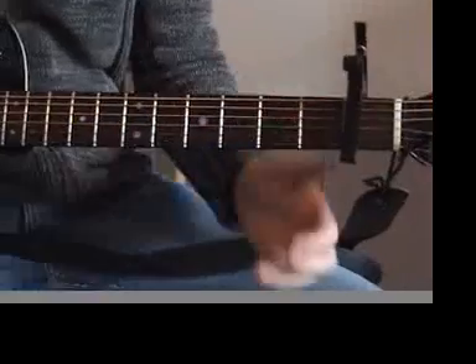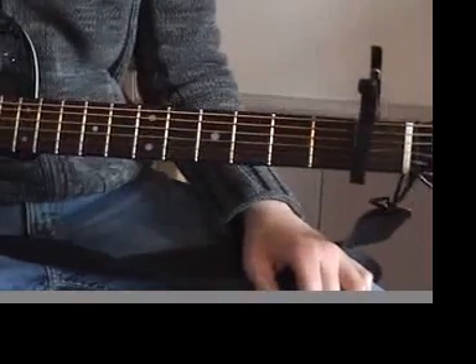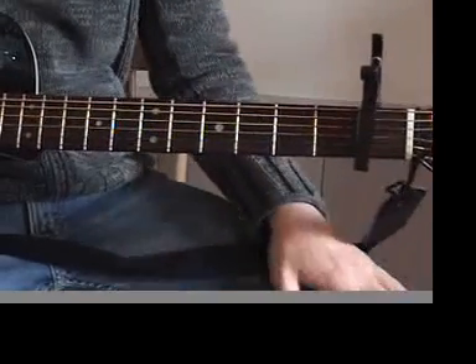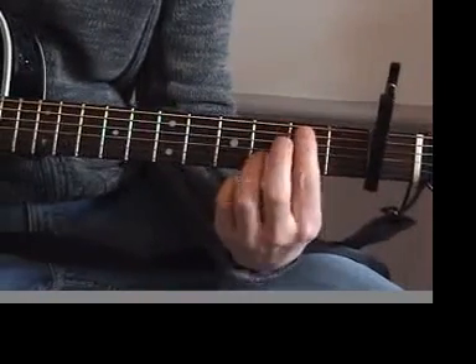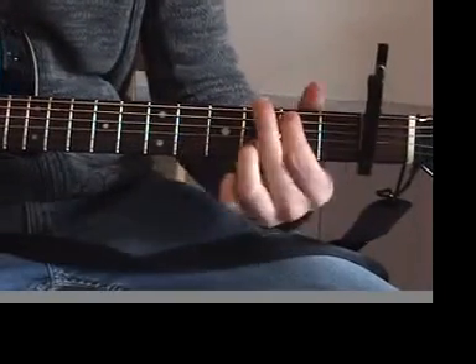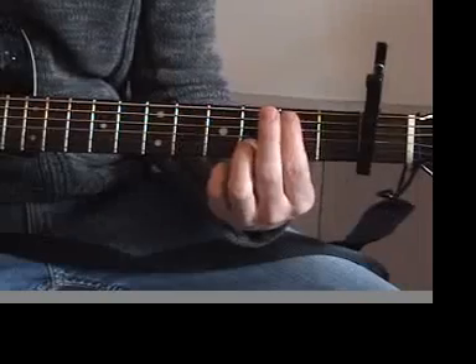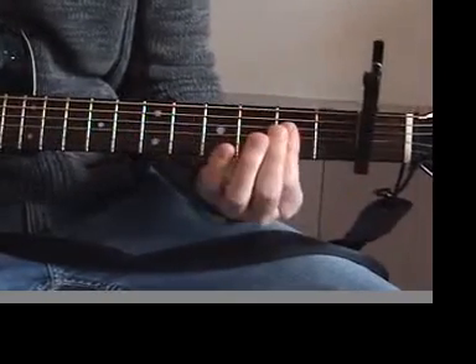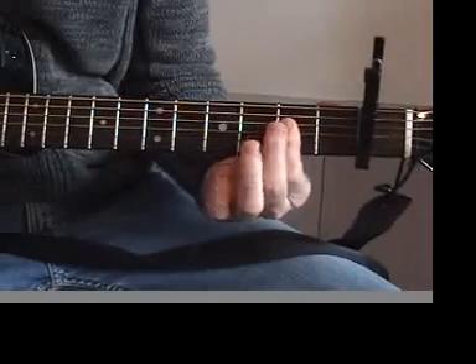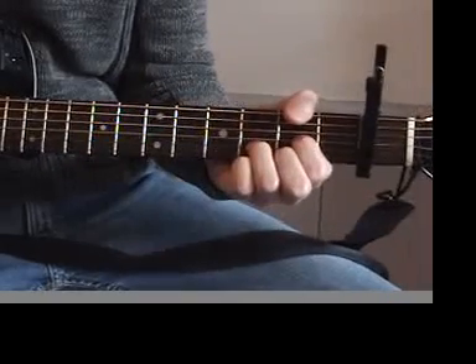The song only has 3 chords in it. There's a couple variations on the chords, but just to show you — we use this G chord, which is basically like a standard G chord, but we're losing the lowest and the highest note. And you've got your A, which I like to bar here, and your standard D chord.